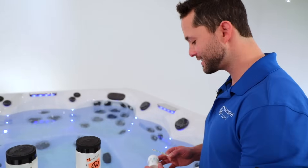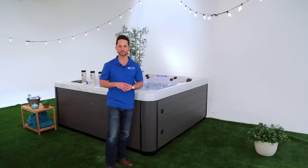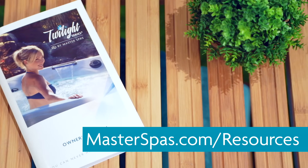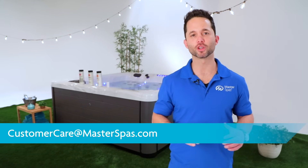One last test and that's it. Once enough time has passed to allow the chlorine to fall to the recommended levels, your water is balanced and ready to enjoy. So that's how to get started — we hope this helped. If you need more assistance, don't forget to reference your owner's manual as well as masterspas.com/resources. You can also reach out to us at customercare@masterspas.com. Be sure to check back for more Master Spas TV, like our episode where we cover routine water maintenance.